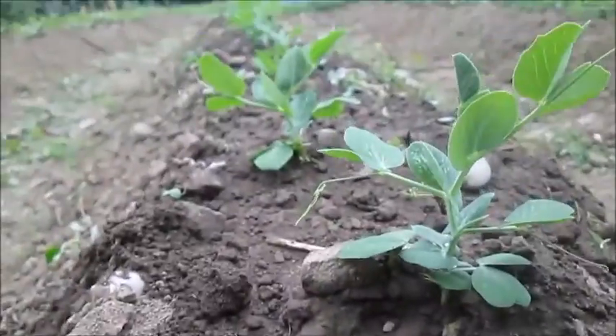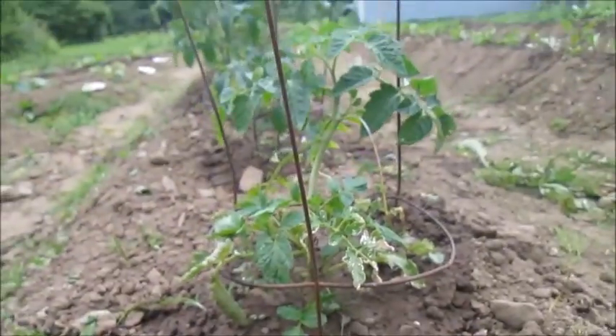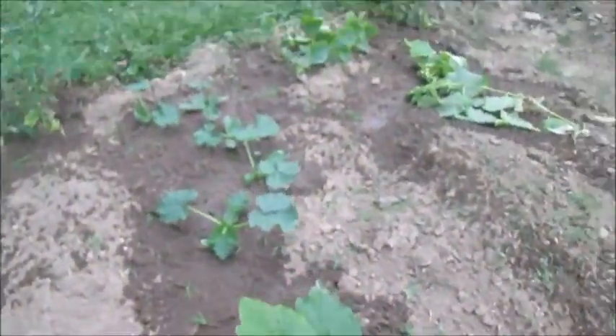This has been a really bad year for gardening on the east coast of Canada. We were having frost until the end of June, so that's why my garden doesn't look that great right now, but it's slowly coming along.